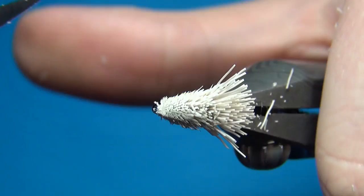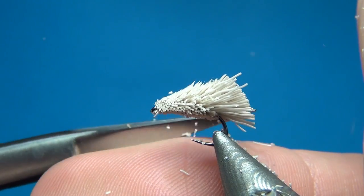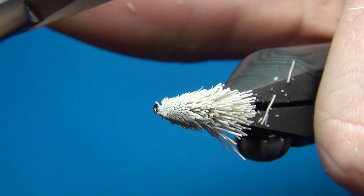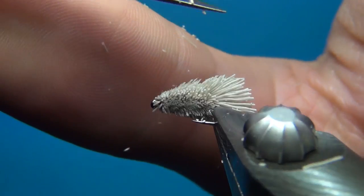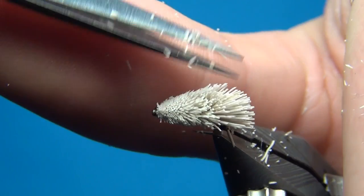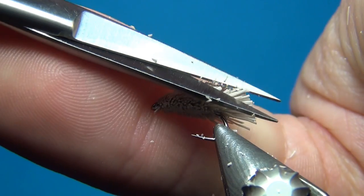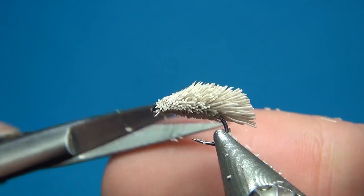Shape this a little bit at the back as well — cut in at an angle on both sides. Then just trim away a little bit of the ones that are a little bit too long.